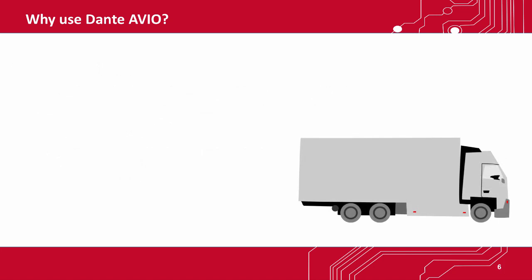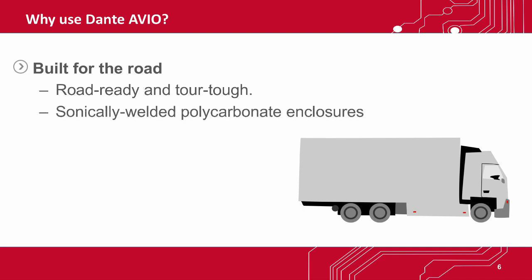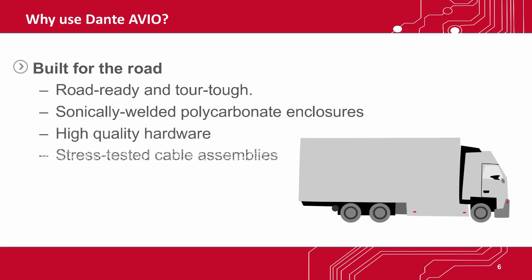Dante Avio Adapters are road-ready and tour-tough. They use sonically-welded polycarbonate enclosures and quality hardware throughout, while cable assemblies are stress-tested to ensure reliable operation under grueling conditions. Toss them in your toolbox and trust them, show after show.